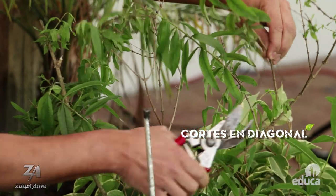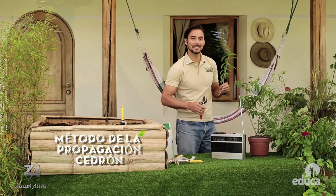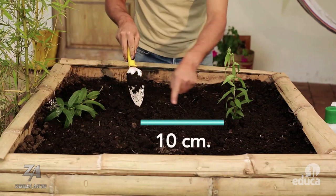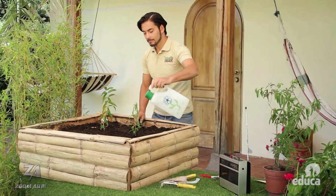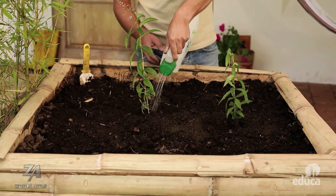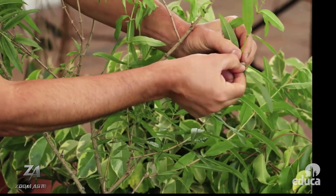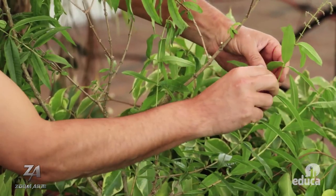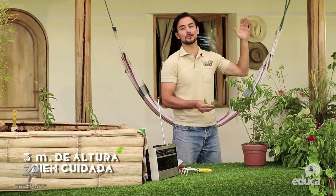Vamos a cortar esta de aquí y los cortes los podemos hacer en diagonal. De esa manera vamos a ayudar a que nuestra planta cicatrice mejor y siga viva. Plantaremos unas ramitas a unos 10 centímetros de distancia entre cada una, en tierra fértil, suelta y abonada. Regamos ligeramente nuestras ramitas. Recuerda: mucha agua pudre las raíces, y la sequedad hace que se caigan las hojas. Para utilizar el cedrón, simplemente arrancamos algunas de las hojas más grandes. Bien cuidada, esta planta puede llegar a medir hasta 3 metros de altura.